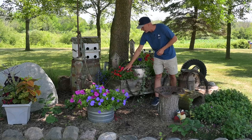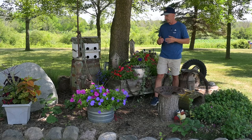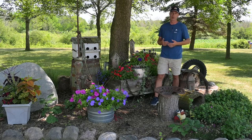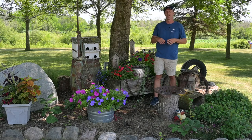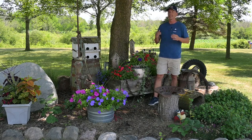You can see the impatiens she put in, because she just wasn't sure what to put in a shaded area. She had the impatiens, but I would also suggest doing wax begonias, because wax begonias are kind of that perfect bedding plant — it doesn't matter if they're in full sun or full shade. They just perform flawlessly and are very carefree and easy to grow.